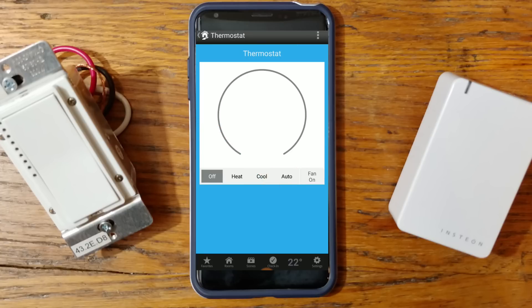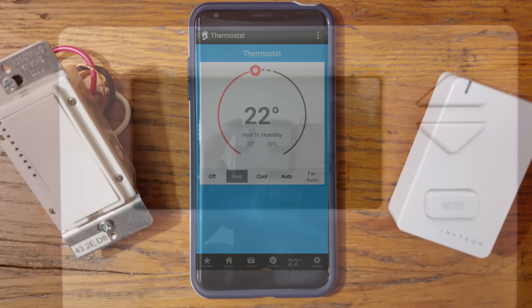At the bottom of the app, it now shows our temperature. We can fully adjust it — our temperature is set to heat at 22 degrees. That's how you program an Insteon thermostat to your Insteon Hub. I hope you learned something from today's video and you're able to get your plug-in module or your light switch working with your Insteon Hub. Thanks for watching — make sure you smash that subscribe button, hit that like button, and until next time, take it easy.